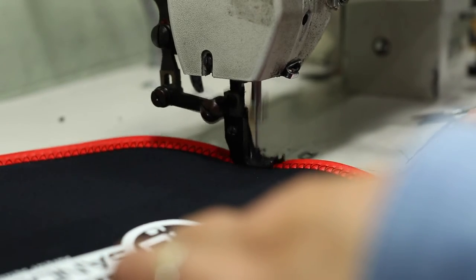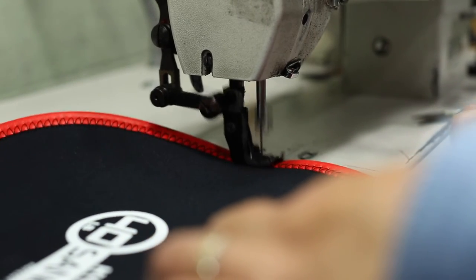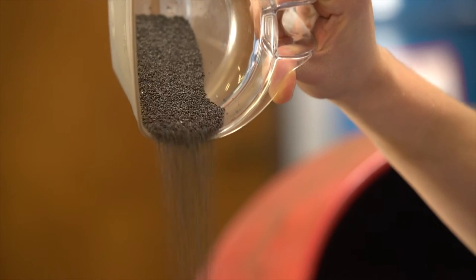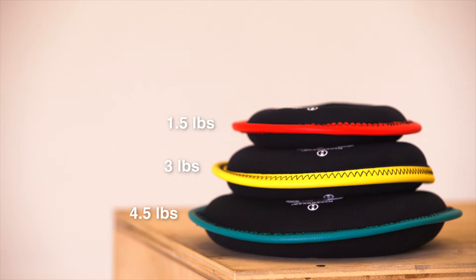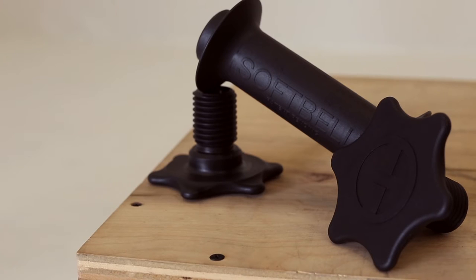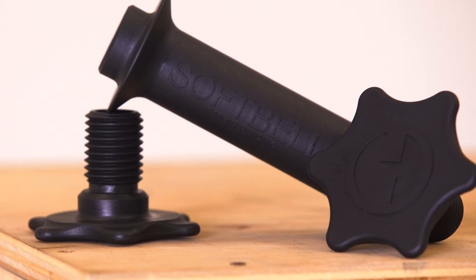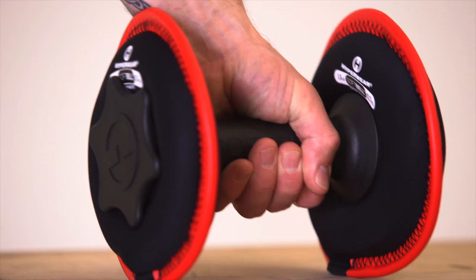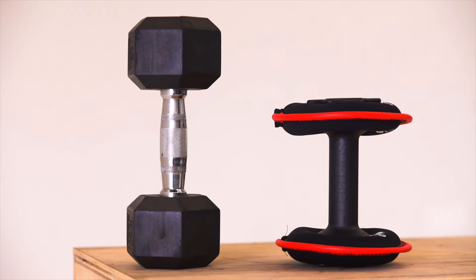The soft belt plates are made from a very durable neoprene and are filled with either sand or steel shot. The first three sizes — the one and a half pound, three, and four and a half pound plates — are filled with sand. The other three plates, the six, seven and a half, and ten pounders, are filled with steel shot. The handle and end bolts are high density polyurethane plastic, extremely durable and shatter resistant. The handle itself is slightly thicker than a normal dumbbell handle for easy grip and handling.